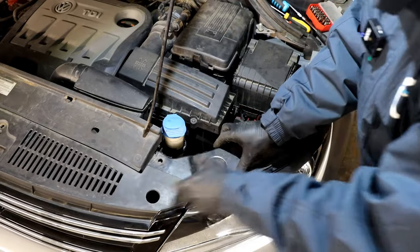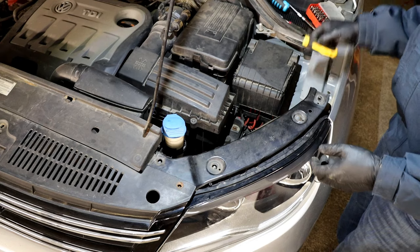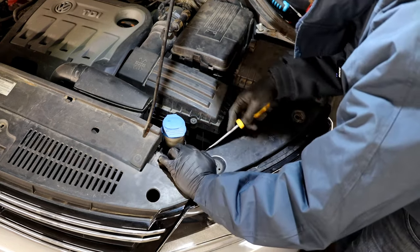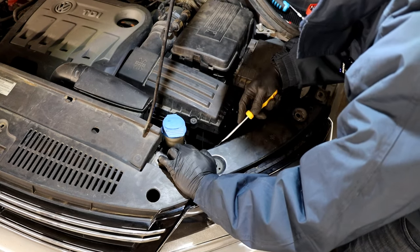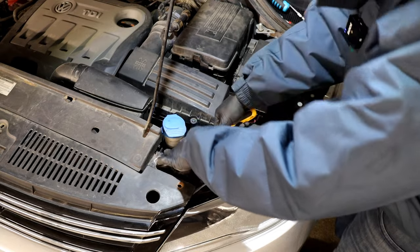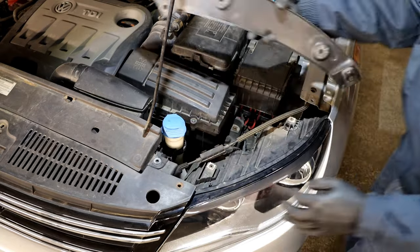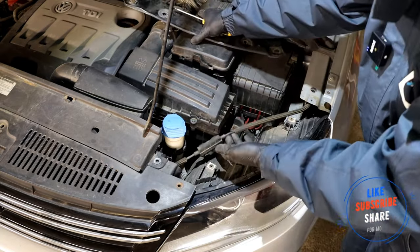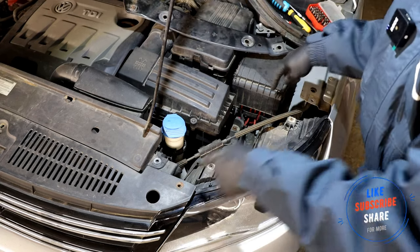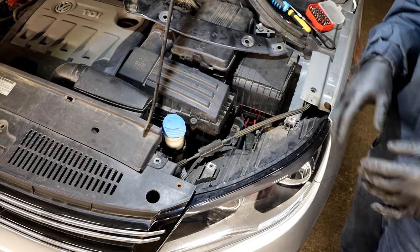To get the bracket off, you need a flat blade screwdriver to get under the clip — it comes off. So that's what it was holding in. Now we're ready to undo the other two bolts that hold the actual headlight unit in.